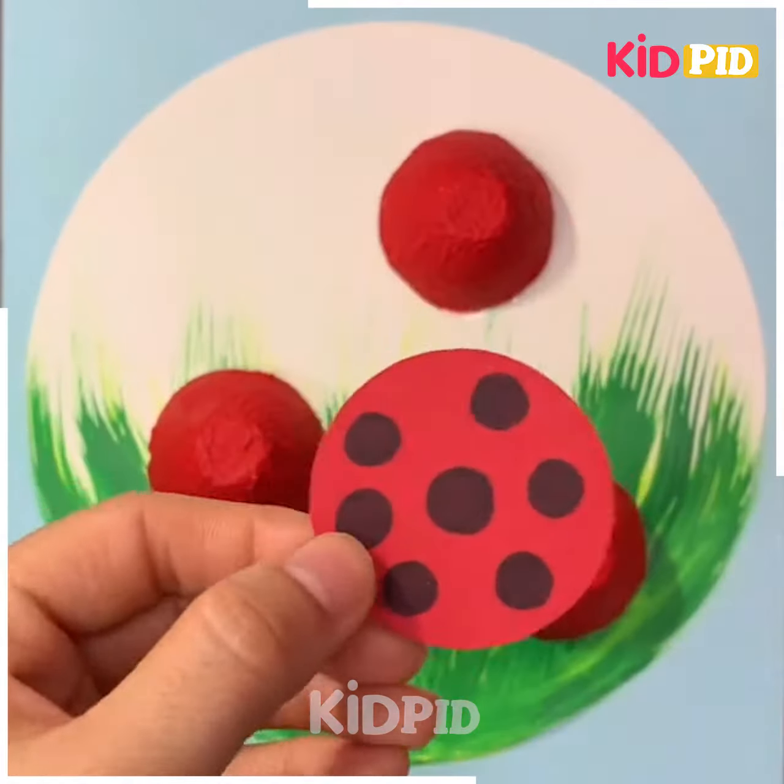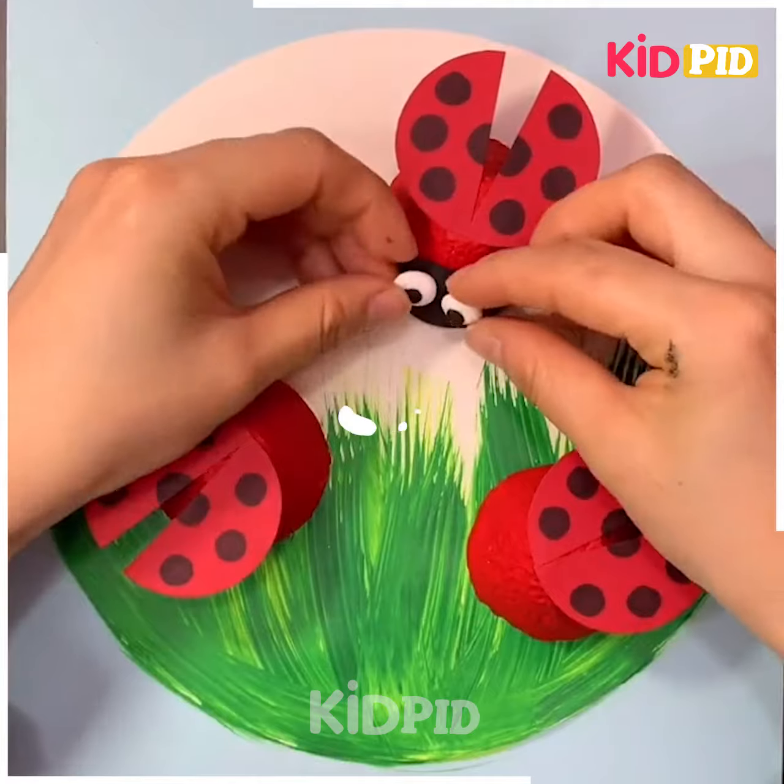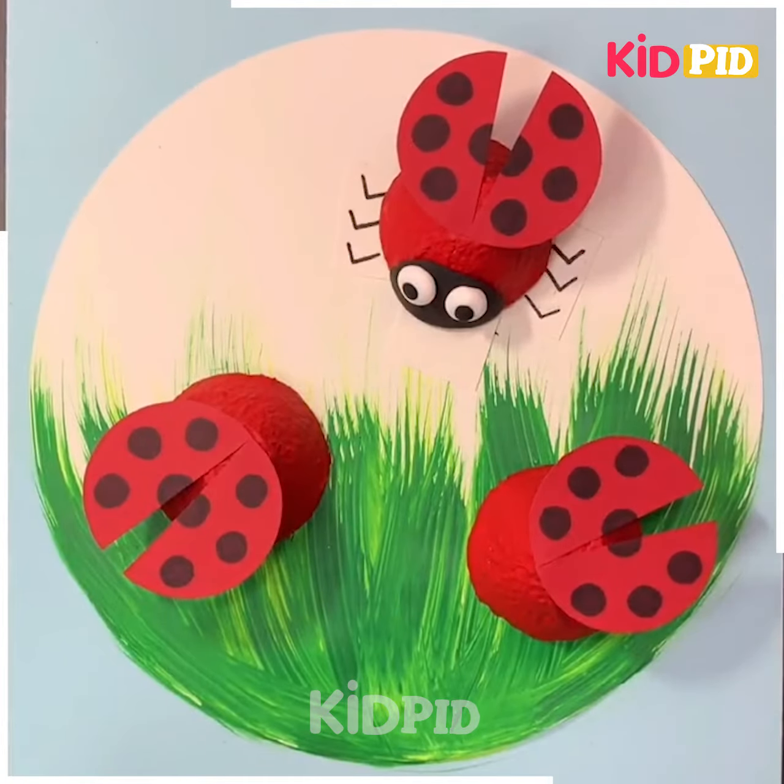Paste them on the sheet — and what are we going to make? Yes! This scenery is looking great with the help of these perfectly made beetles.